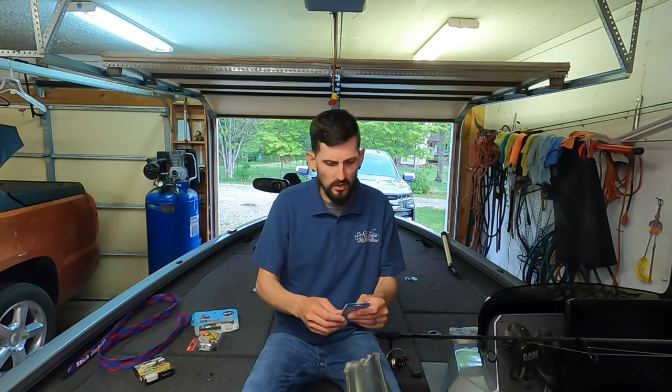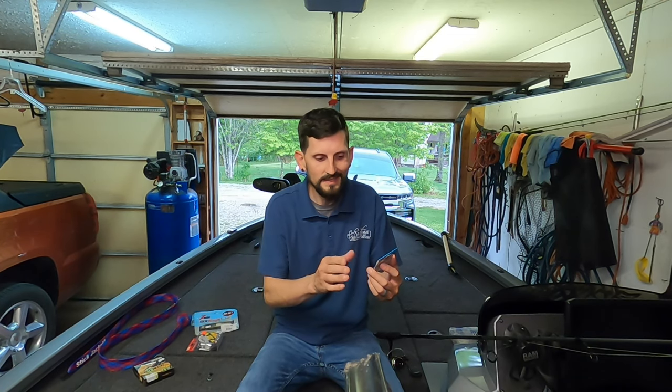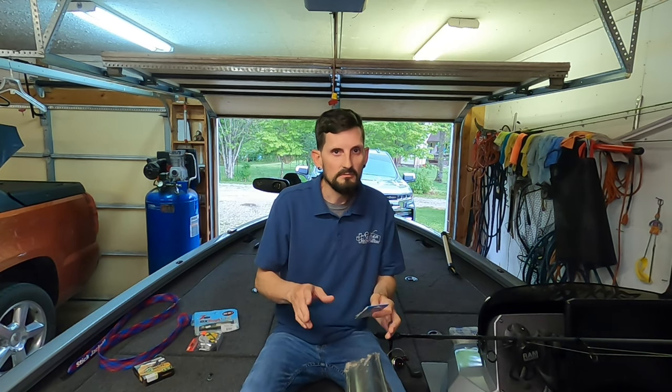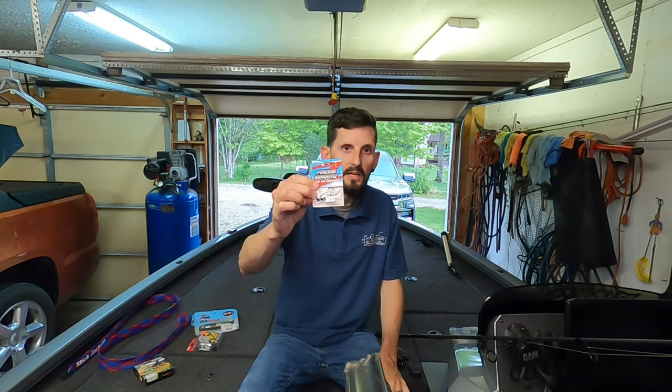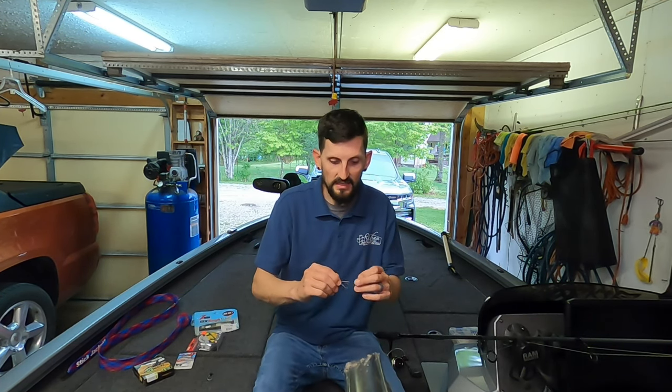Let's move on and discuss the hooks before we get to the Ned Rig itself. When I first started, I was using just regular Ned Rig heads — these are the Z-Man finesse jig heads. Mostly in 1/16 ounce; this one's a 1/10 ounce. Most everything I use now is between 1/16 or 1/5 ounce on pretty much all the heads. This standard one is great if there are no weeds or anything to get hung up in, but they hang up real easy if there's anything around.